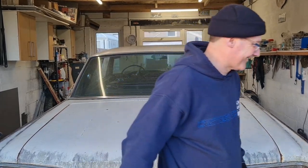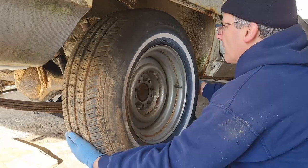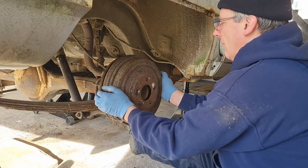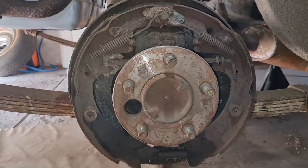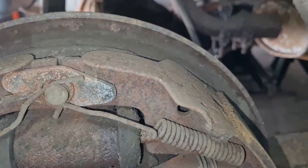If you've never done shoes before, this is the perfect video for you. Here we go — and that's a nice mess in there. Right, so this is the state of play on the rear passenger side.